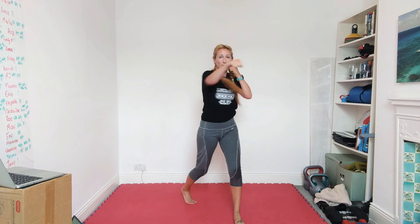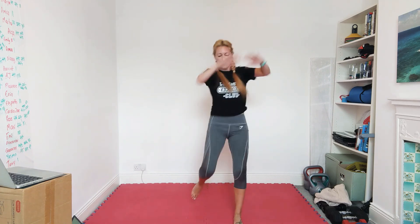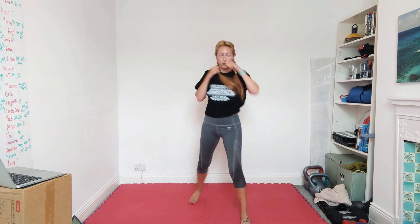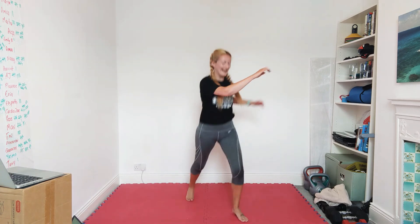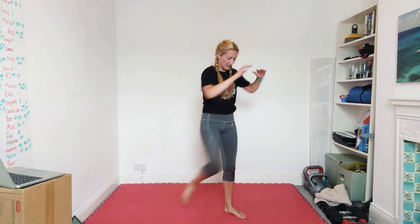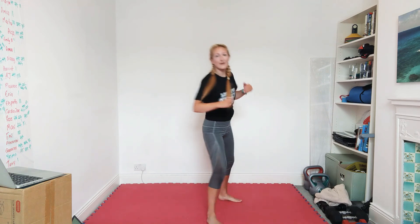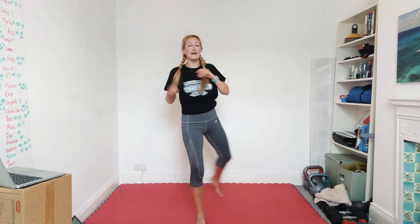Orthodox left leg in front — jab, cross, jab, knee. Put it back, switch switch. Knee, put it back, switch switch. Excellent. Southpaw please — jab, cross, hook, tie kick, back switch switch. Jab, cross, hook, tie kick, back switch switch.